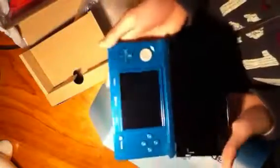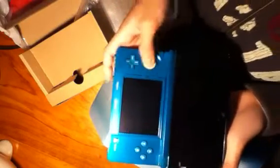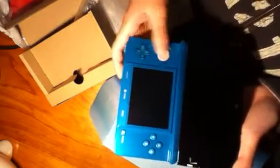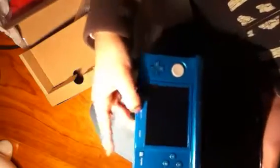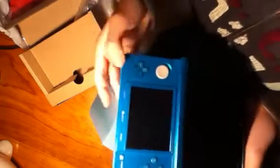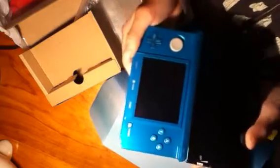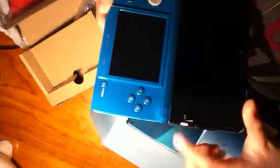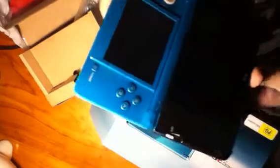Let's open it — this is how it looks inside. Very beautiful color. It has the new circle pad controller which is rubber so you can grip it easily. It's got the original D-pad, home button, select, start, and home which returns to the home menu. We've also got the power button and the 3D depth slider.